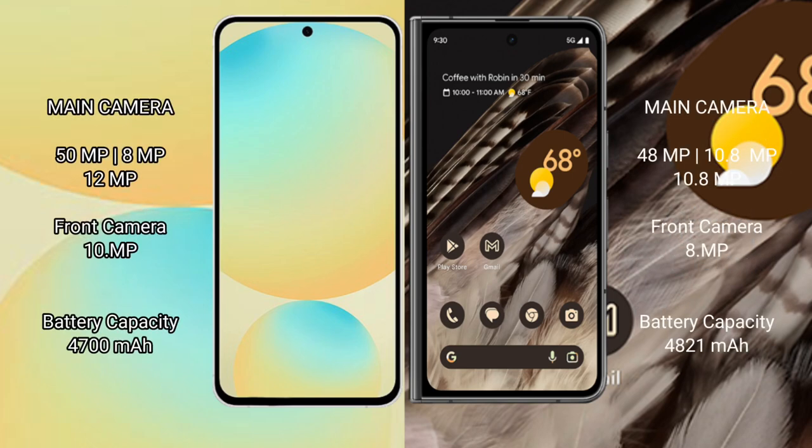The Samsung Galaxy S24 FE features a rear triple camera setup with 50MP main, 8MP ultrawide, and 10MP telephoto lenses, plus a front camera. The Google Pixel Fold also features a rear triple camera setup with 48MP main, 10.8MP ultrawide, and 10.8MP telephoto lenses, plus an 8MP front camera.